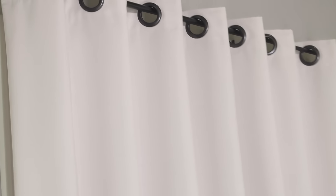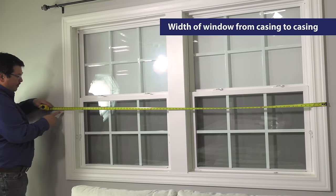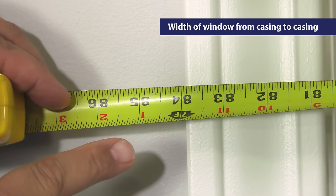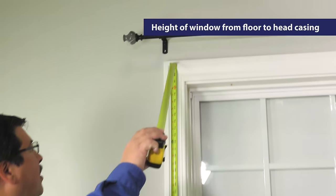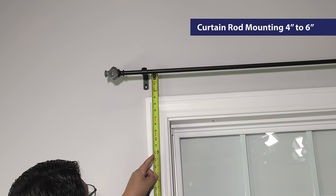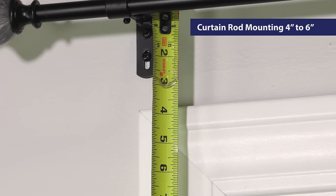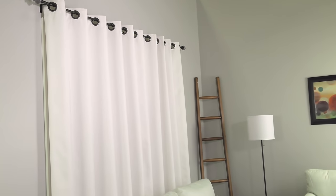The first step is measuring your current window. You only need three measurements: the width of the window from side casing to side casing — ours is 84 inches. Our curtains will be designed to be just slightly above the floor. From the floor to the head casing, ours is 84 inches again. The final measurement is where the curtain rod will be installed — typically 4 to 6 inches but can be more. So now that you know the width and the height of the curtain, it's time to start calculating the size of the curtain.